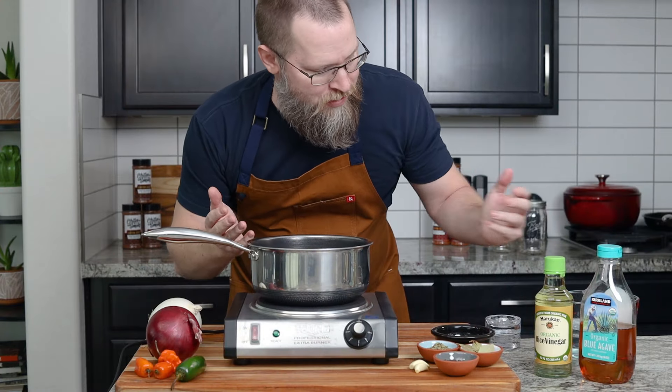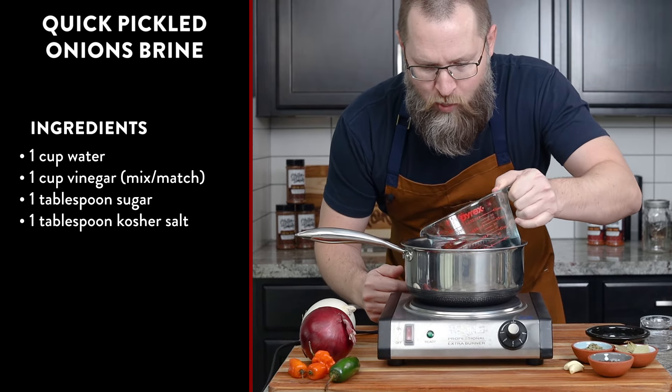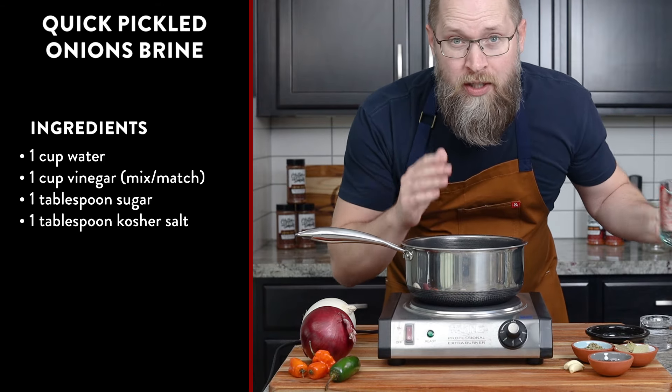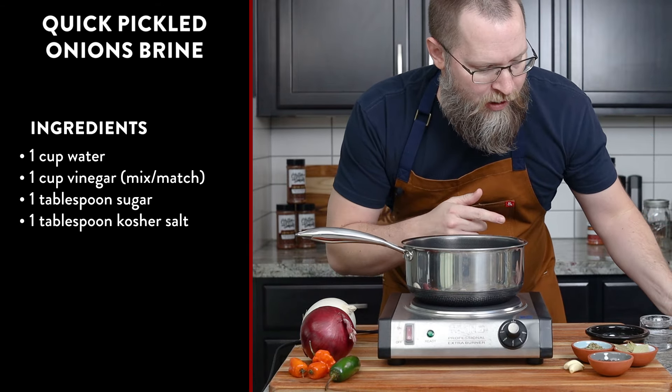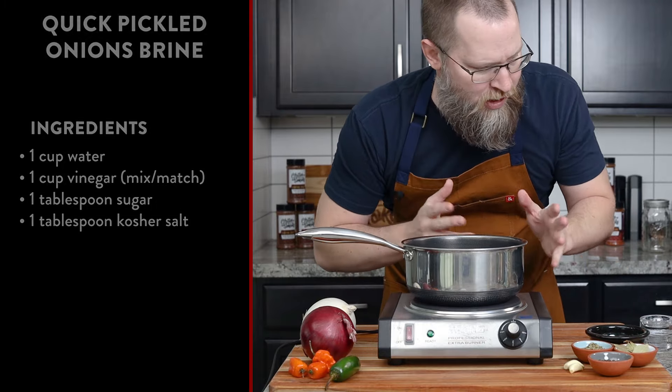Before we chop up the onions, let's go ahead and make the brine. My basic brine is going to be one cup water and one cup vinegar, plus a tablespoon of salt and a tablespoon of sugar. I'm going to do a double batch today.